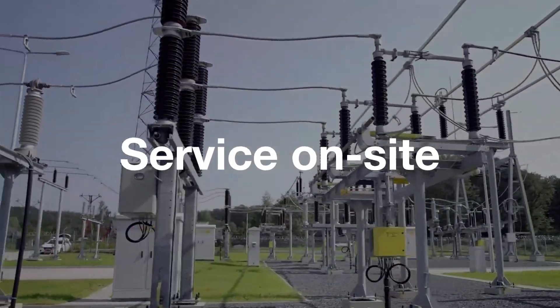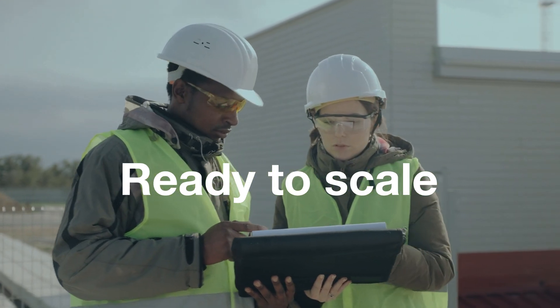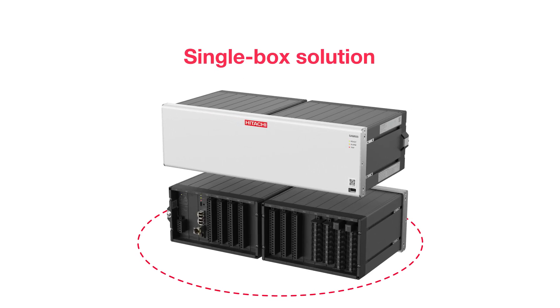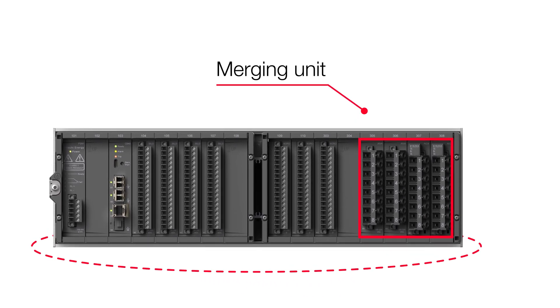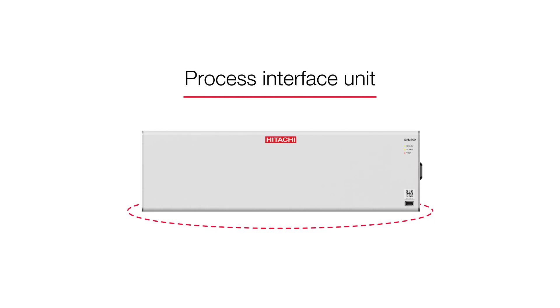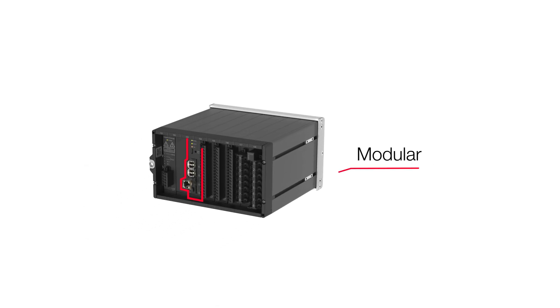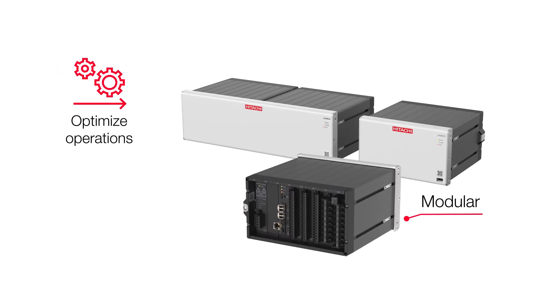Simple to service on-site and ready to scale when you are. You can deploy this single-box solution in the way that best fits your needs — as a merging unit, a switchgear control unit, or both — as a process interface unit. In addition to its modular design, Sam 600 has multiple features to help you optimize operations and save on costs.